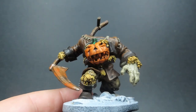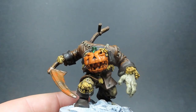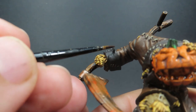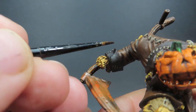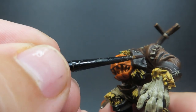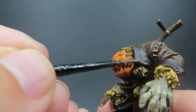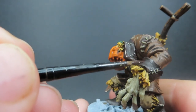Then once we've highlighted that coat, we're coming in with some Rhinox Hide again, and I'm mixing in a tiny bit of Deck Tan this time, since Rhinox Hide is such a dark color. After that wash it should be very subtle, so I want to make it a little more noticeable. Rhinox Hide is a very deep dark color, so I'm just using it to pick out the absolute sharpest edges of our model.